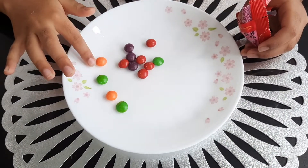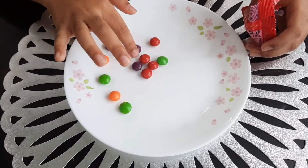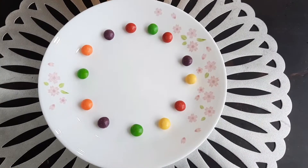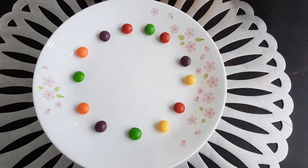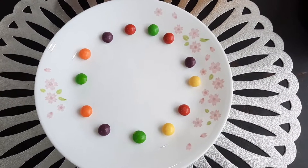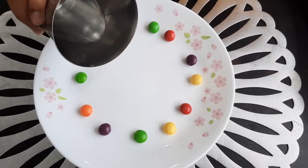Now you can take a glass with really less water — I mean enough water for the plate to hold. Then put it in; the water should be a very thin layer.